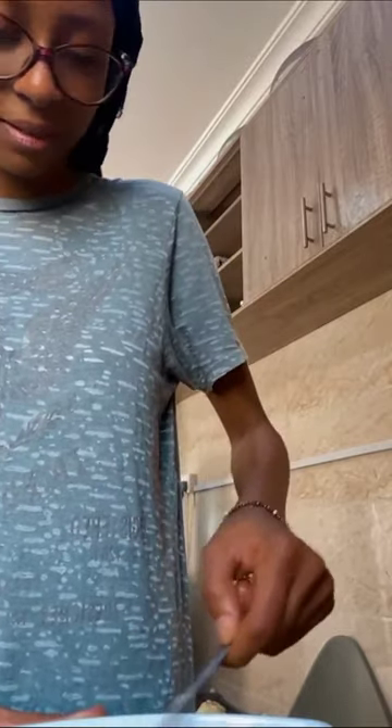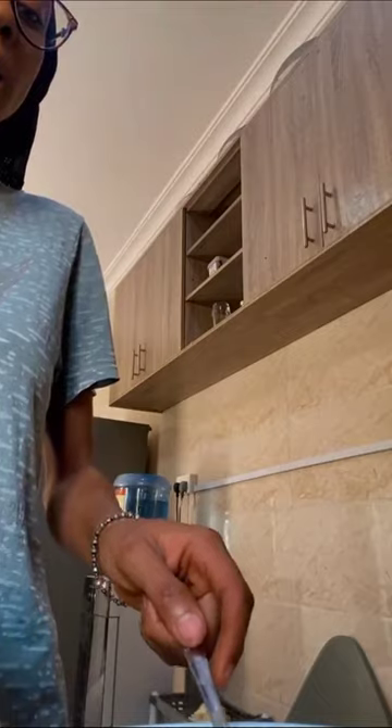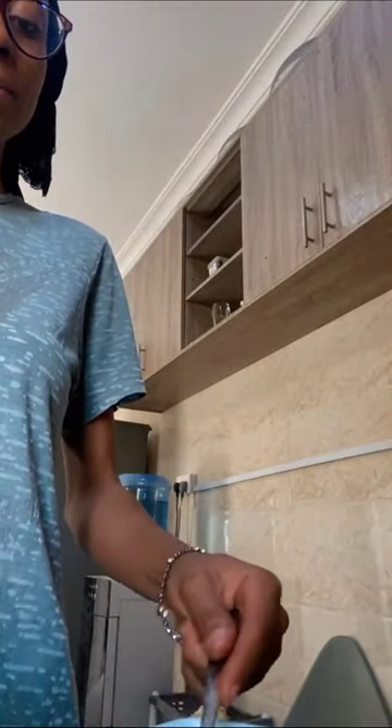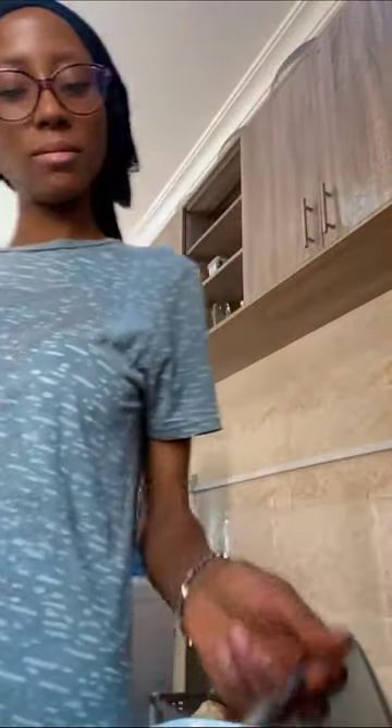This is the last part of it — egg. But it's the last part of it. Guys, can you see this? You guys know what this is? This is egg, raw egg. So I'm about to do this.